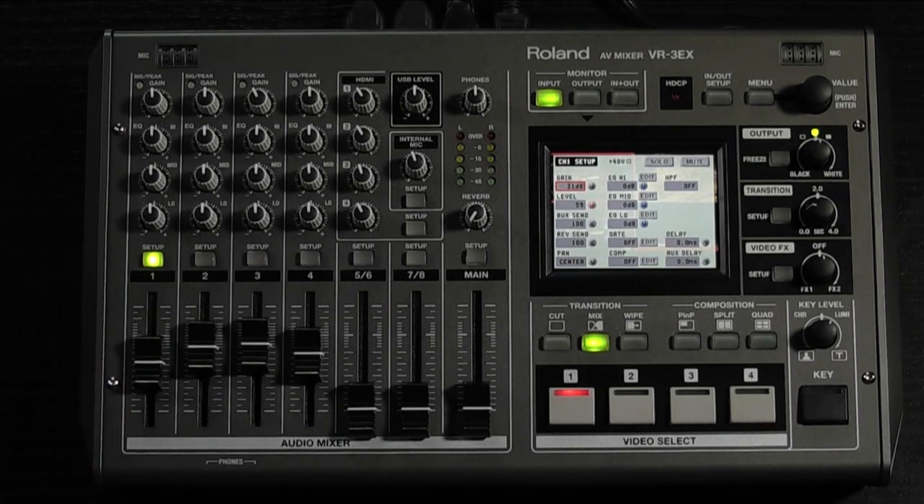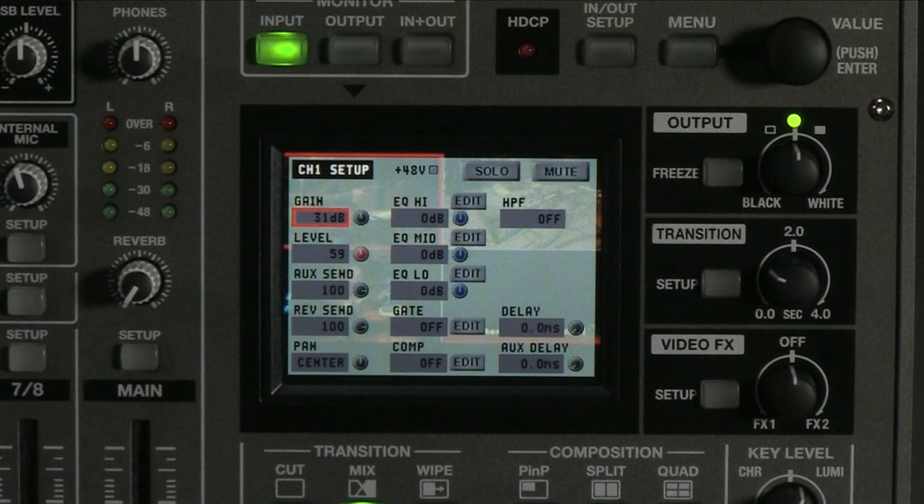When you press the channel setup button, a menu will appear on the touch screen. Here you will be able to adjust many more parameters, including AUX SEND, REVERB SEND, and PAN.